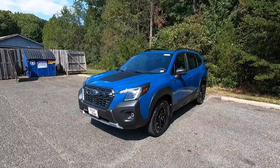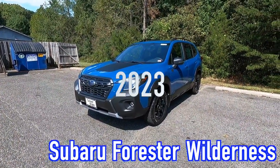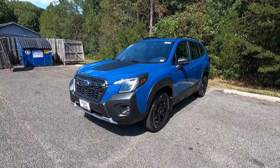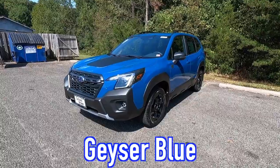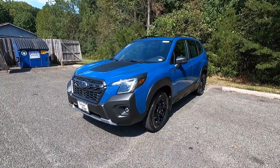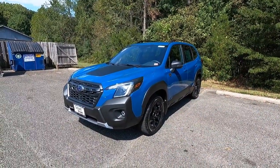The weather outside right now is literally perfect — I couldn't ask for much better here in Virginia. Just like I always do, we're going to start with the exterior and the performance. This is the 2023 Subaru Forester Wilderness, and this particular one has been painted in one of the coolest colors you can get on it: geyser blue. I'm going to start with the headlights and work my way down and around to the back end.